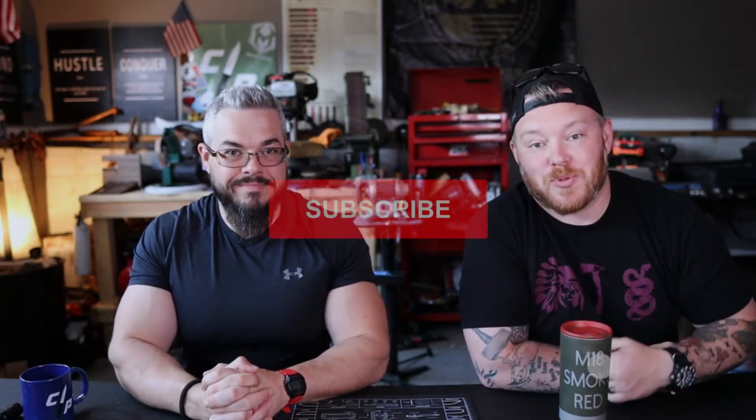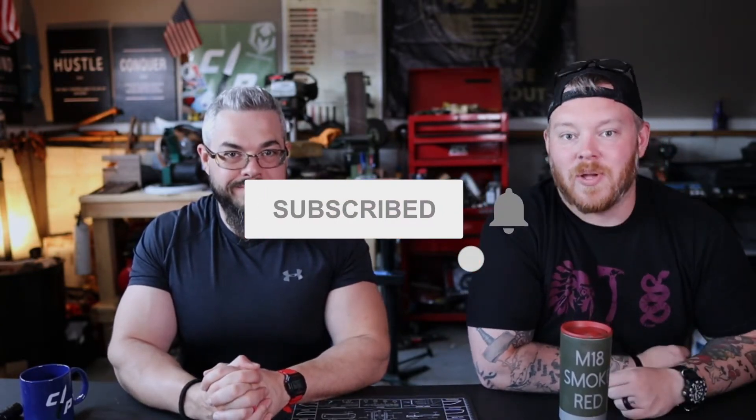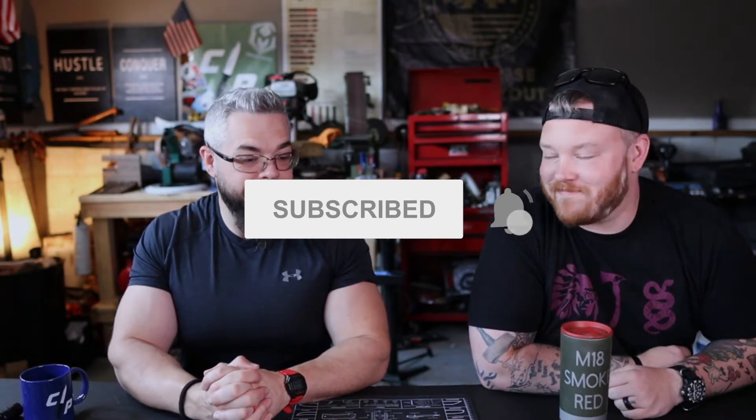What's up guys, welcome back to The Clip Point. Today we've got a pretty cool video, but first things first — make sure you like, subscribe, ding the bell, and comment down below. We appreciate it. We're gonna talk about the best budget steel, so I hope we get some of y'all fired up.